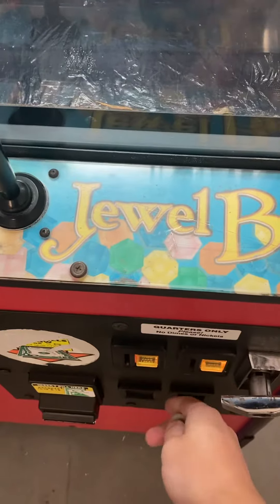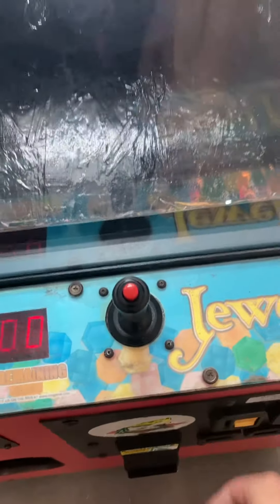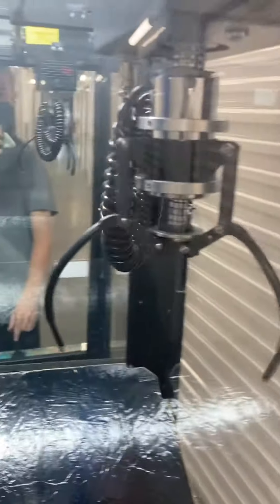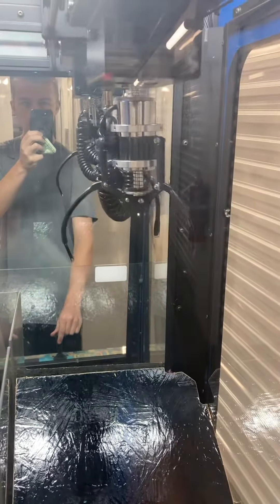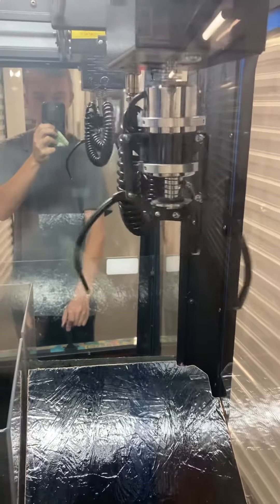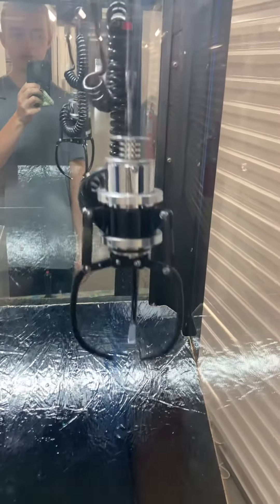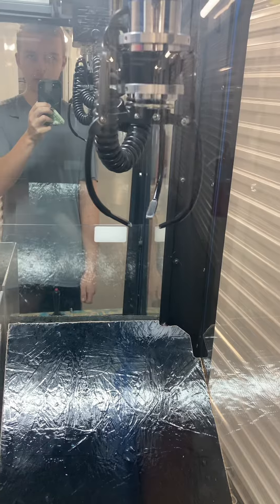I'm just going to show you that it works. There we go — we got one credit. Moving front, back, right, left. Drop the claw. It is on a drop claw setting, so you can press and hold the button to drop it. You can also change that setting. It goes back up and closes.